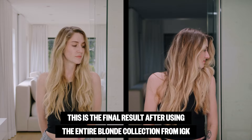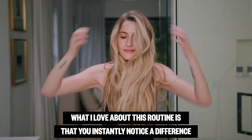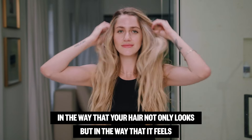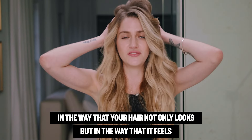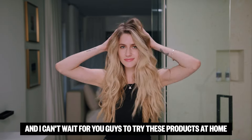This is the final result after using the entire Blonde Collection from IGK. What I love about this routine is that you instantly notice a difference in the way that your hair not only looks but in the way that it feels. Thank you so much for watching and I can't wait for you guys to try these products at home.